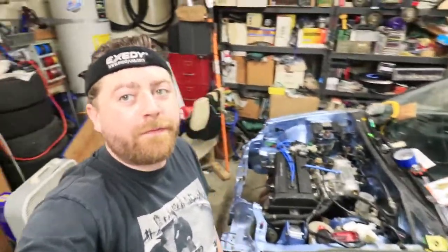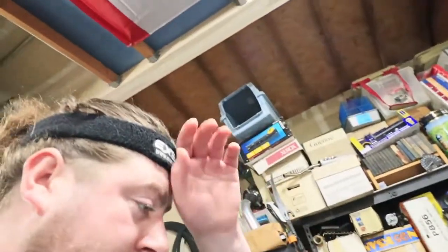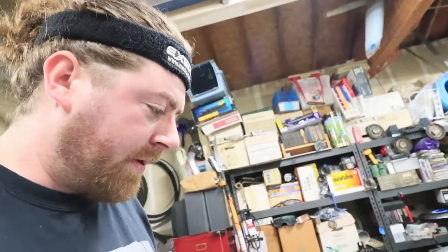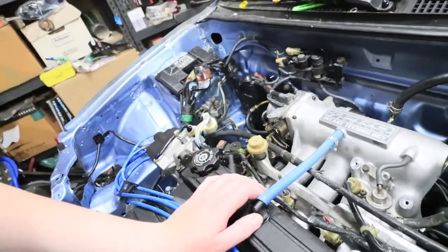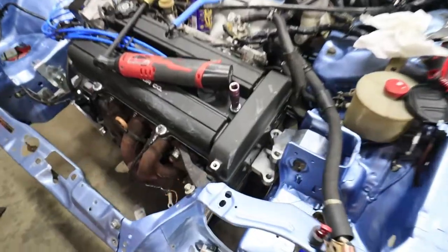What is happening folks, welcome back to the channel. So in the last video you saw me start this Jeep up finally. I haven't done anything to this car since then, and tonight I'm going to basically try to take off this intake manifold and then drop the motor down a little bit.